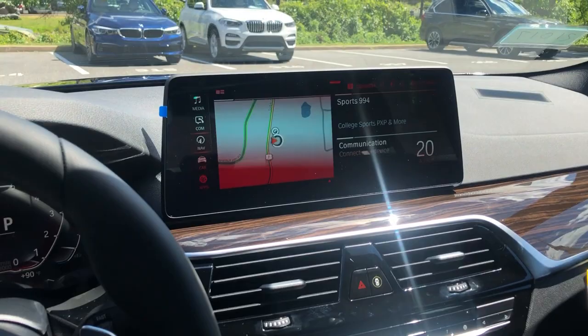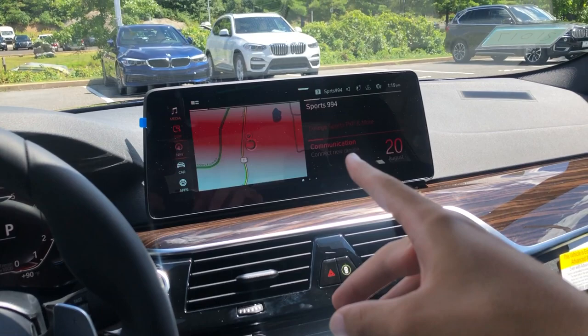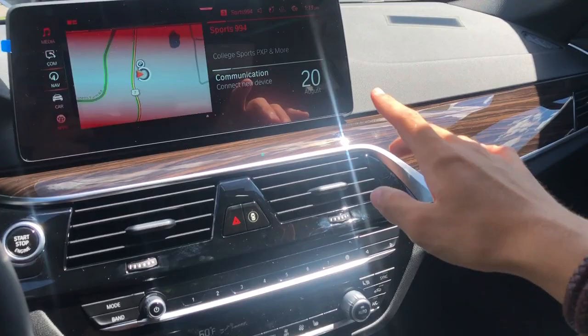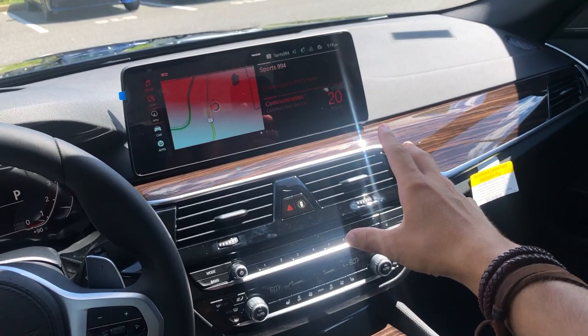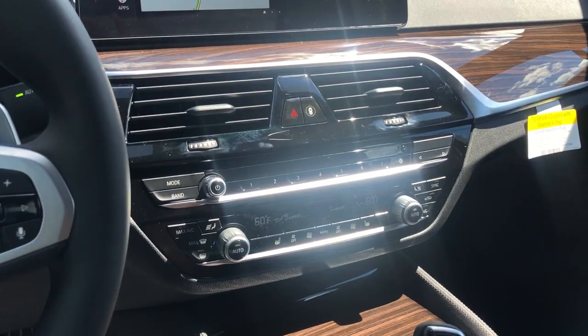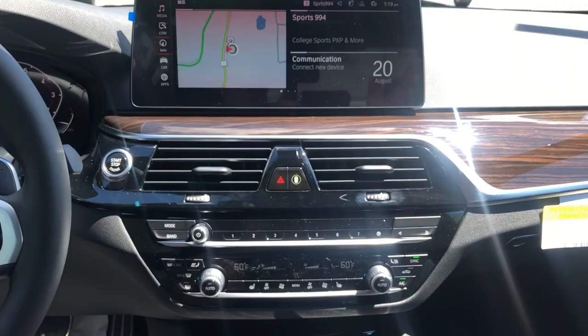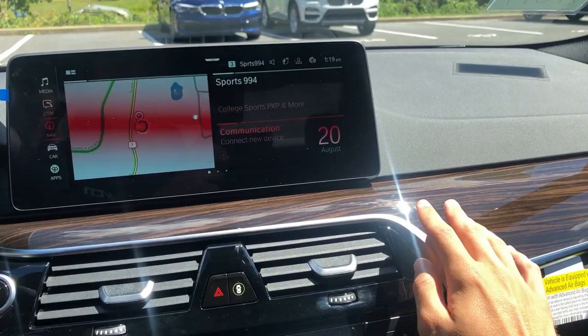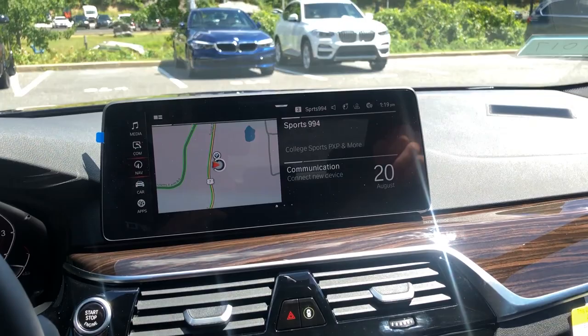This infotainment screen is iDrive 7, their upgraded system. The rest of the interior has the same treatment as the door panels — a really nice aluminum finish going across and nice wood trim. It is quite reflective in the sun since it's all glossy materials, and this aluminum panel might blind you a little. You can now also get Sensatec on the dashboard — this one has regular soft-touch injection-molded plastic, but the Sensatec option adds a faux leather material with nice stitching.